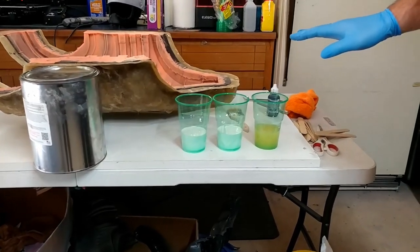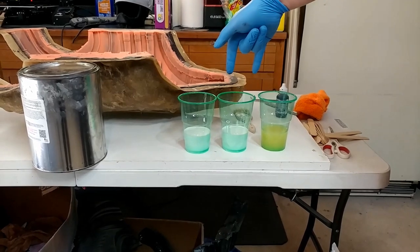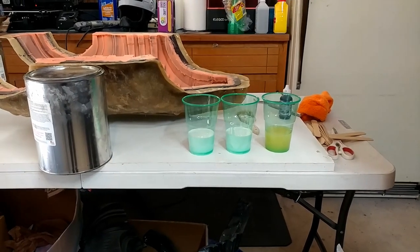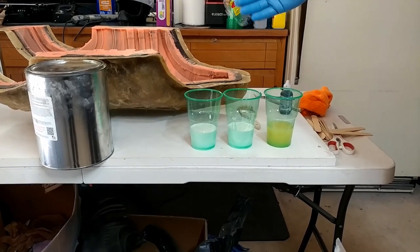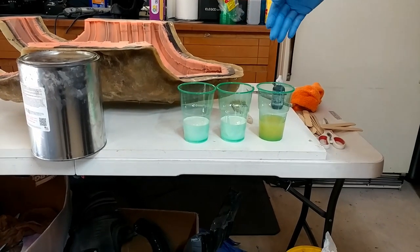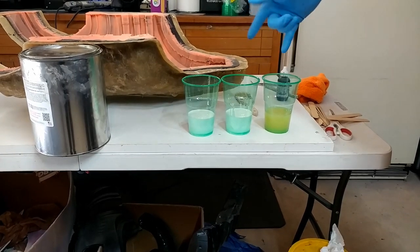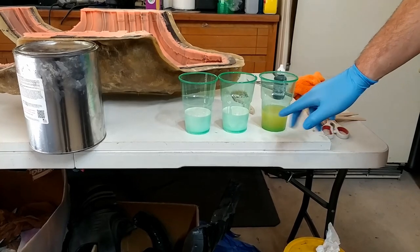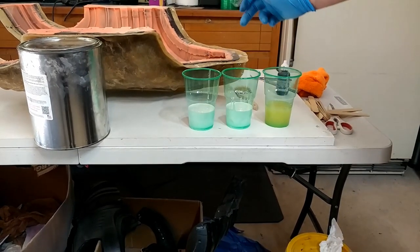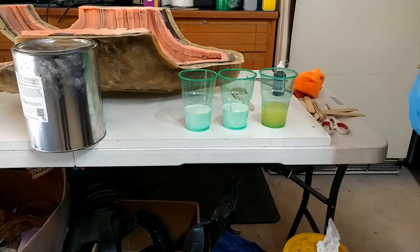You're going to start with Flex Foam-iT 15 and you're going to have three party cups. I prefer clear cups — you can use red cups, but sometimes the red cups will bleed the inner white liner depending on the material, so I'm using the clear party cups. We have two parts B to one part A. We're going to mix these two together, add the black pigment in, mix it all together, and then we're going to add part A in.